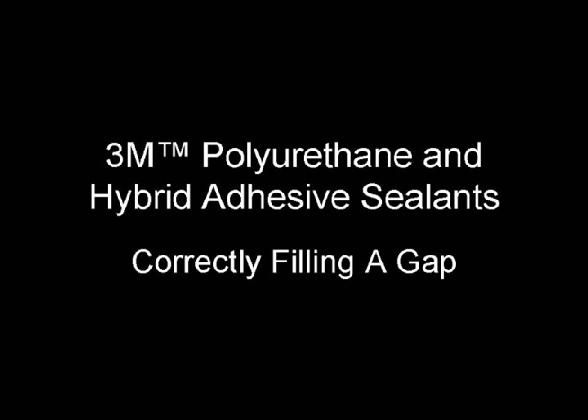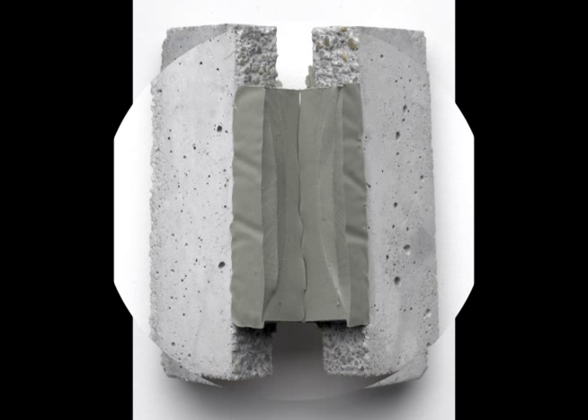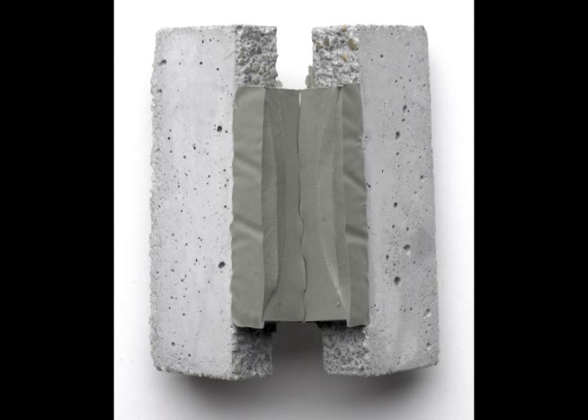Hi, welcome to the 3M Adhesive Lab. Today we are going to show you how to properly fill a gap. When a gap is not filled correctly, you get voids in your fill, and this can compromise the long-term durability of the bond. A proper gap fill should be without voids.